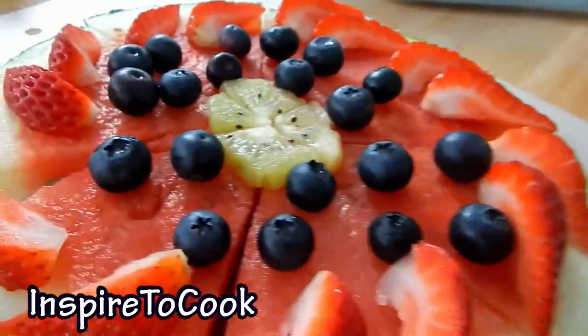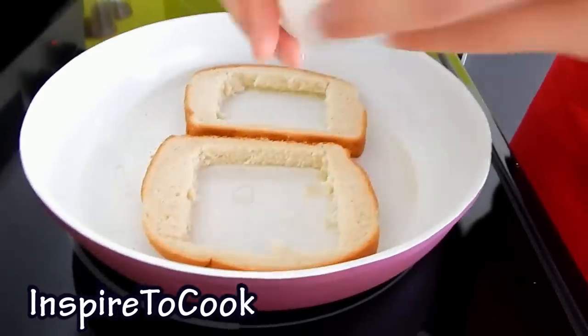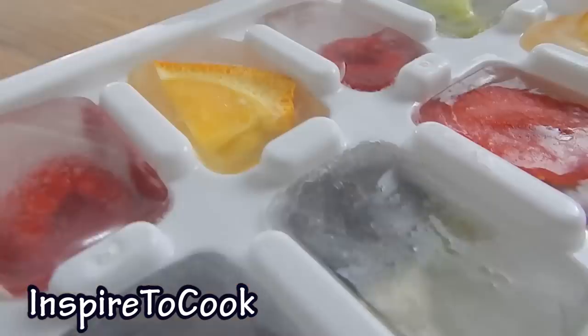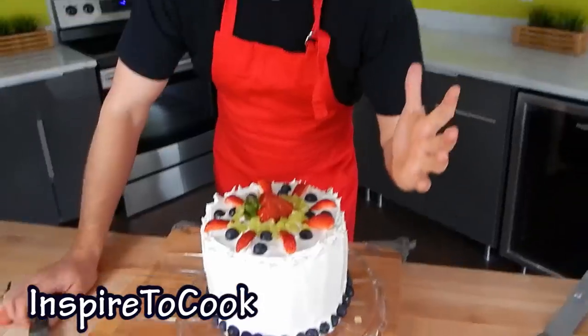We're gonna do some watermelon pizza, Nutella hot chocolate, banana sushi. And I'm gonna crack my eggs in it. We're gonna do some hot dog pizza, the fusion of jello and marshmallows, these super ice cubes. I'm gonna show you how to make a watermelon cake. Let's do it!